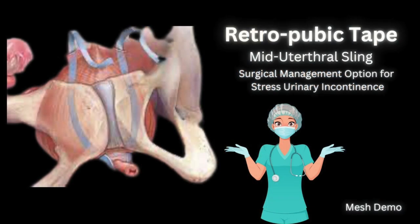As many of you have asked about the sling or the mesh we use in SUI surgery, in TVT, or the retropubic approach, I'm going to show you what we use here routinely in our clinical practice.